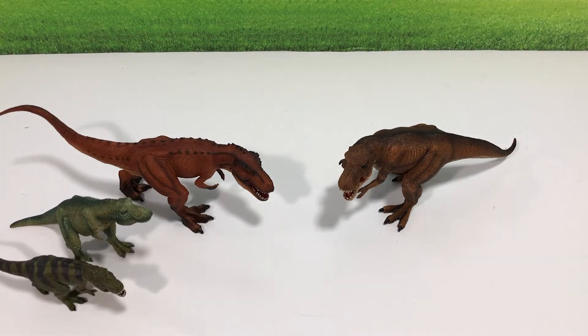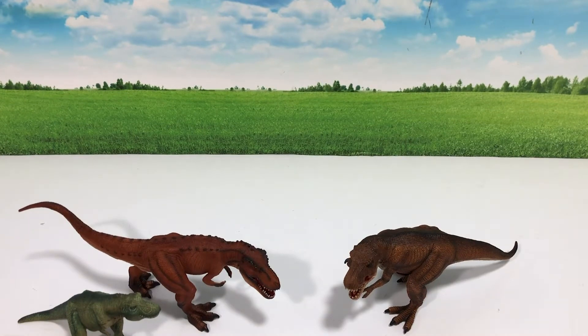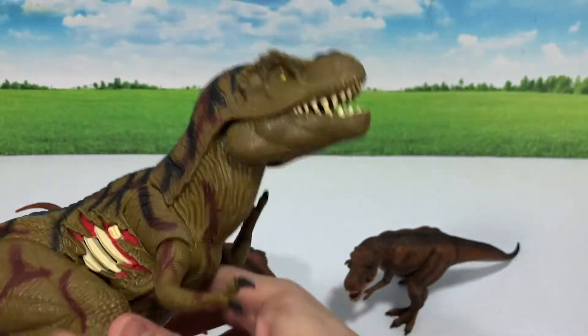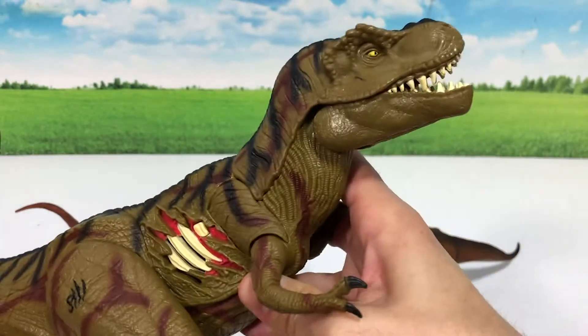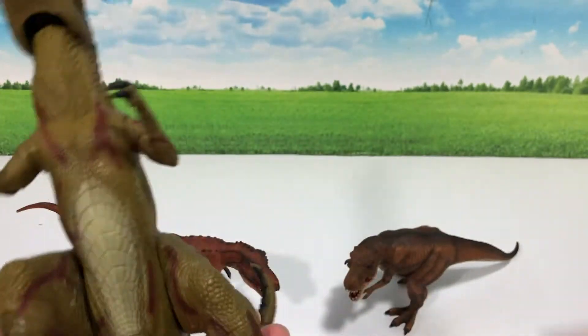Let's take a look at some other T-Rexes I have in my collection — these are just a selection because I have plenty. Let's take a look at some of the Jurassic World and Jurassic Park T-Rexes. This is a pretty cool, really huge T-Rex I got recently from an online store.